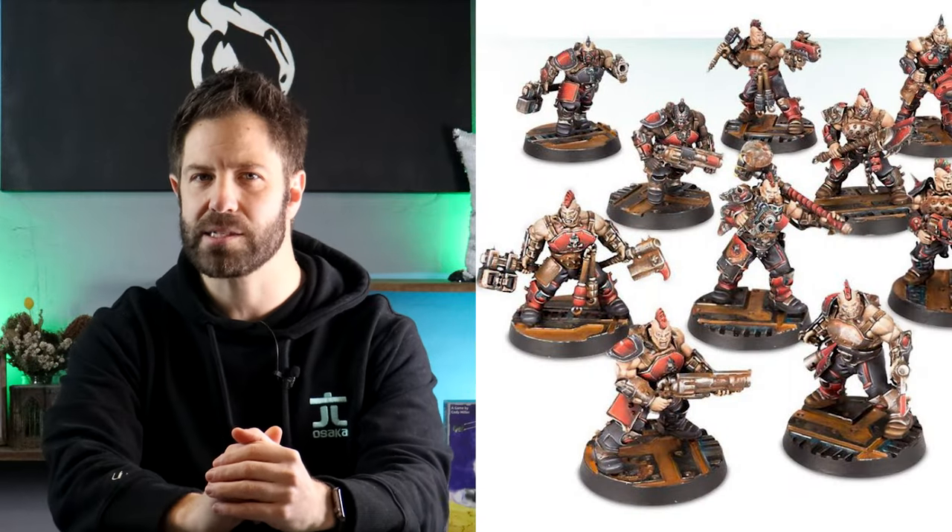Necromunda — one of my favorite games growing up — finally makes its way to the channel. My ultimate goal will be to build and paint up a couple of different Necromunda gangs, including these heavy lifting Goliaths, but first I'd like to bring their setting to life with a few key pieces of the hive, and helping me do exactly that is this guy.